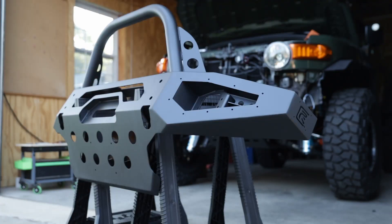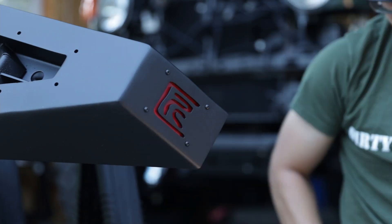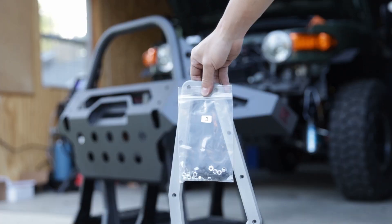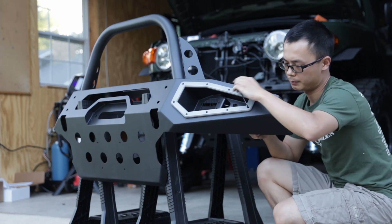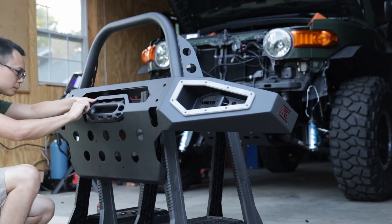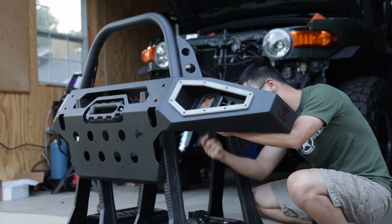Next, we will do some prep work on the outer shell, starting with kit number two, the logo backer. Install the logo backer with four screws and nuts. Then, we will install our iconic aluminum bezels with kit number three. Take turns and tighten the screws evenly and gradually — I found it easier to use a pair of pliers to hold the nuts in the back. You can install all other accessories to the shell at this step, such as your hawse fairlead or your lights, which makes it a little easier than installing them later.